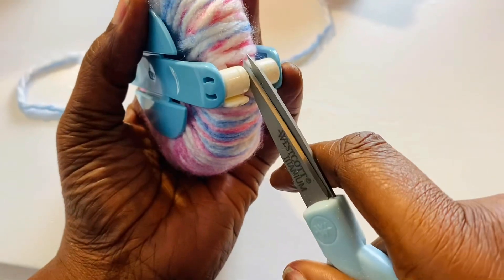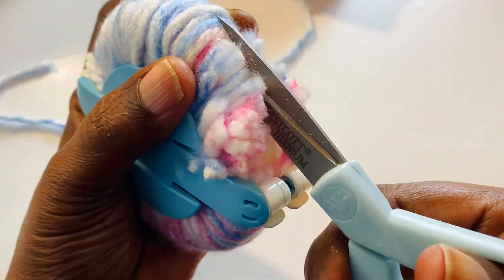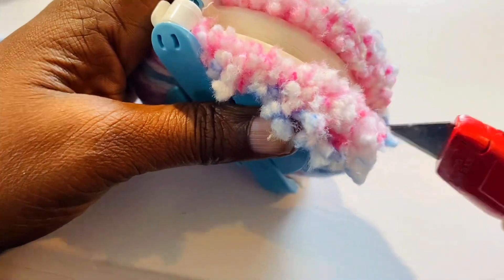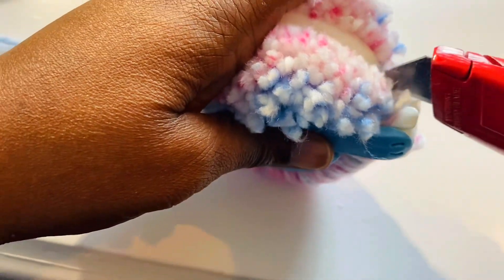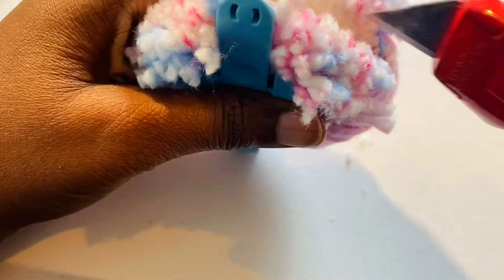I would normally take my scissors and go in between this space right here — this little space — grab this part and just start cutting, all the way up. But my hands won't let me really do that, so I use this little blade. I know it's a little aggressive, but it makes it go by so much easier. If your blade is nice and sharp, this will go by really quick. Just don't cut yourself — that's what I did when I first started. I cut this whole part of my hand. It wasn't a really terrible cut, but just be careful when you're using this blade.